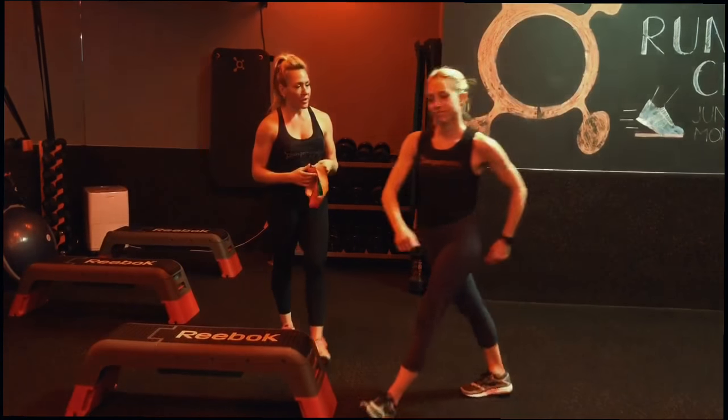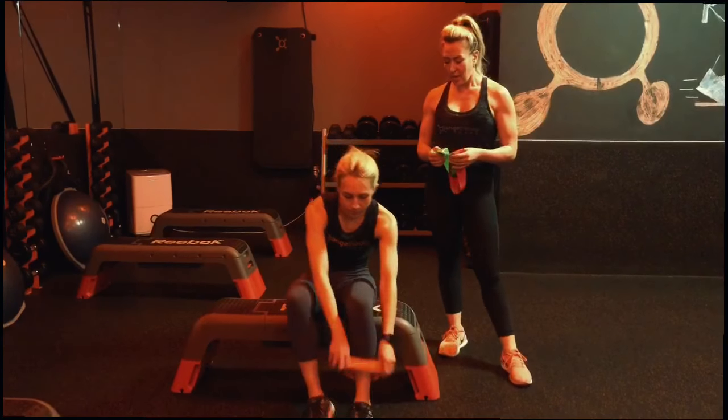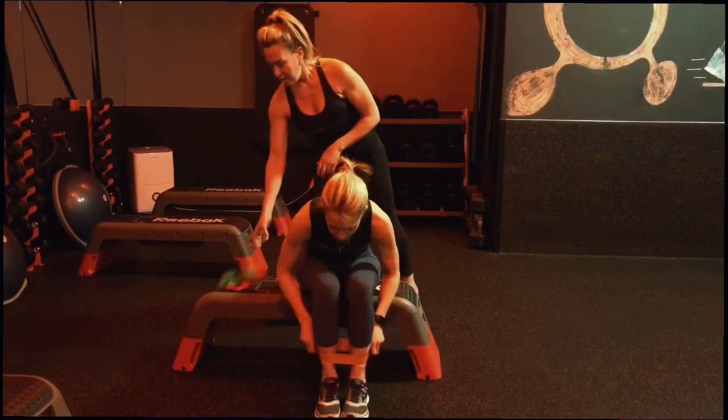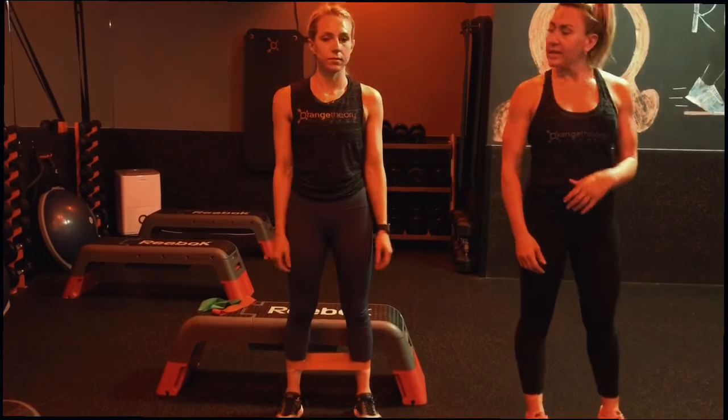So Caitlin, if you would — you always want to be seated when putting on the bands. I'm going to give you the orange band. We're going to wear it low, so it's going to be across the ankle. Put it on one foot at a time. Once you've secured that down, I'm going to have you stand up.